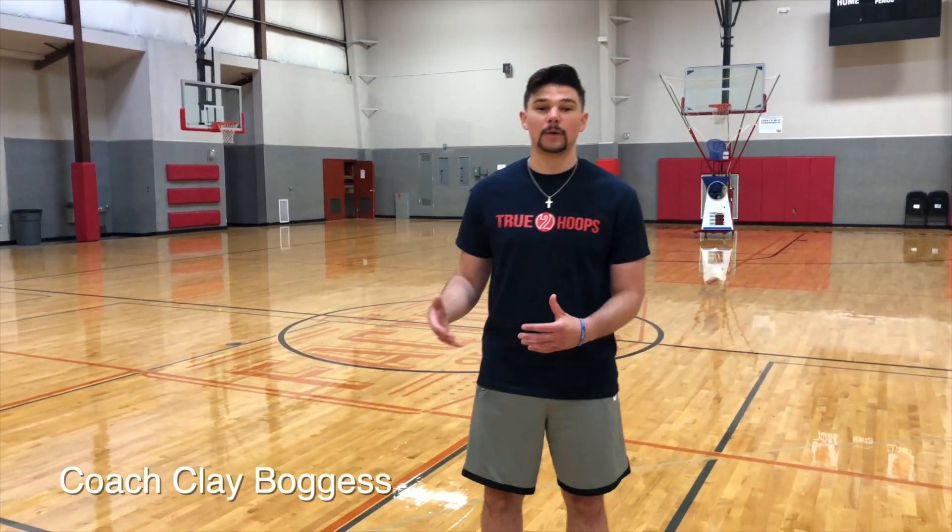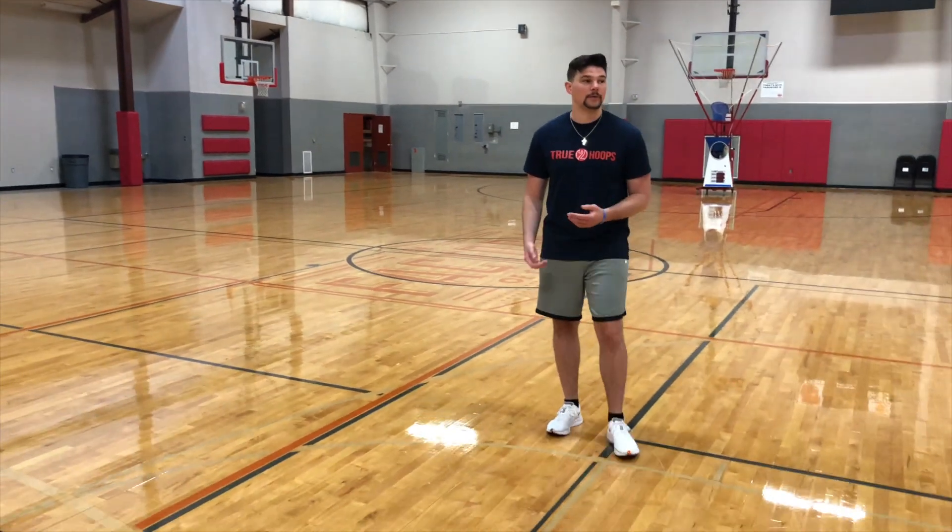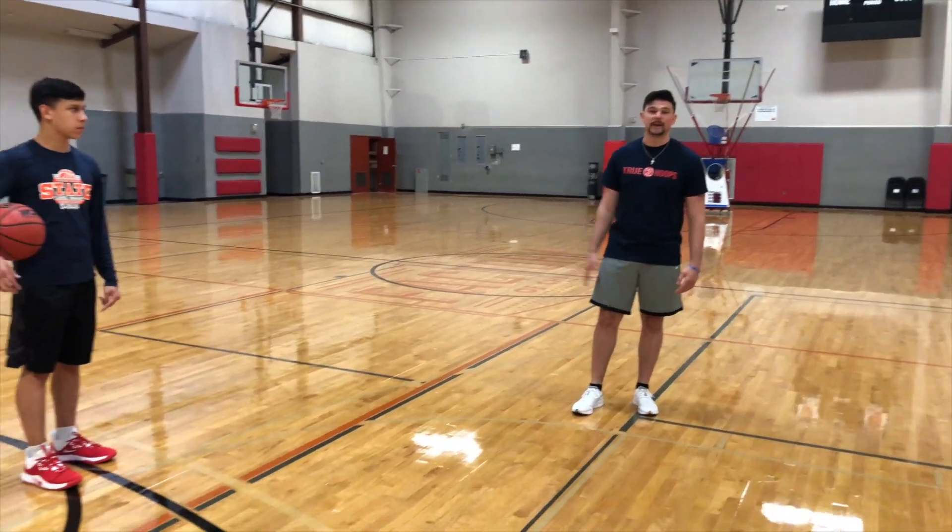Hey everyone, this is Coach Clay Boggess here with True to Hoops, and now we're gonna work on drill number one for form shooting. I got a couple groups of guys right here and we're gonna work on form shooting that you can do with a group of two, three, or even five guys.